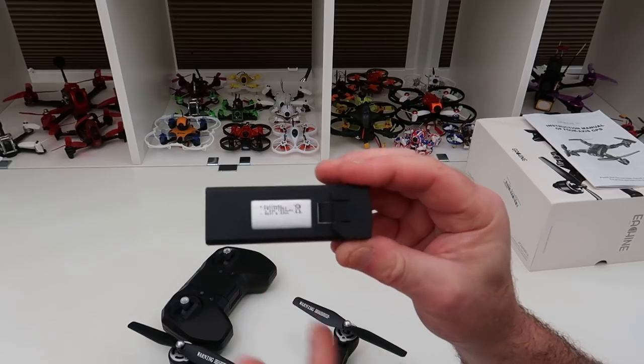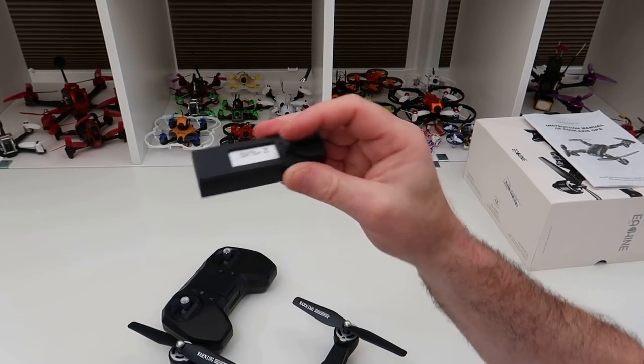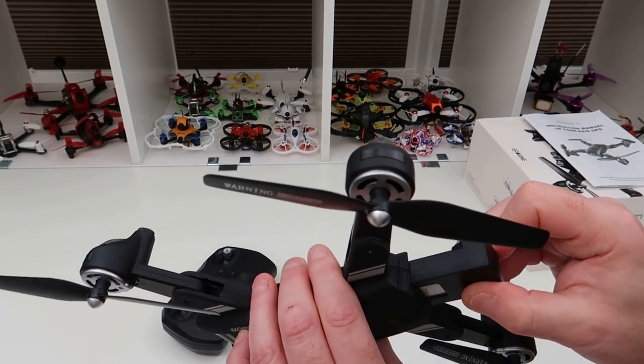This is the battery it runs on — a 3.85V 1800mAh battery. It's quite a nice sized battery and should give you some decent flight time.